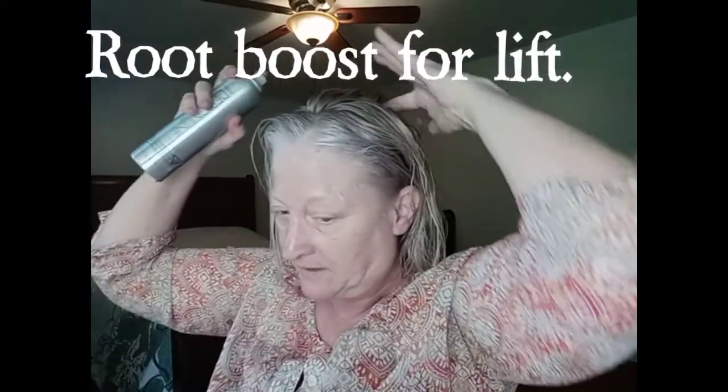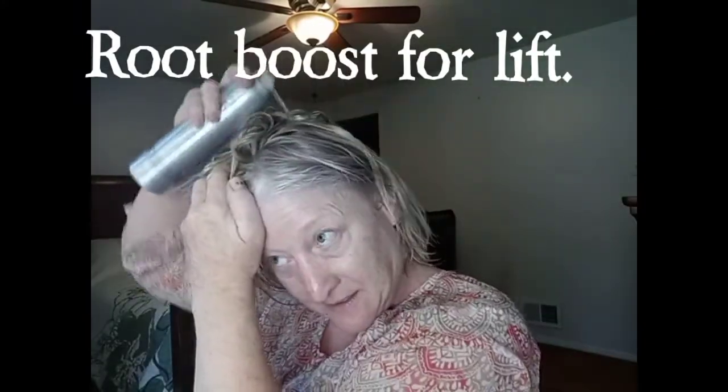Right in here. I'm going to bring the mousse here. I'm going to get this mousse on the ends because I want them to kind of flip up today — make them more of a summer flip.